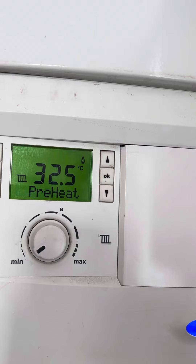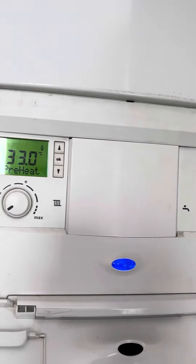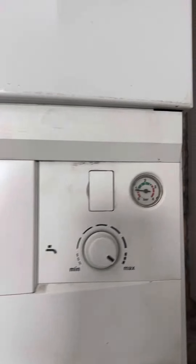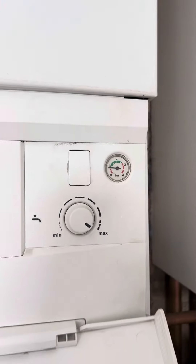The heating will turn itself off after a few seconds. If the heating doesn't come on, please let us know what that gauge says.